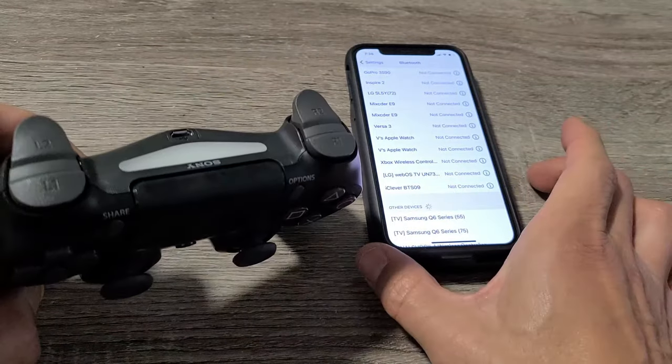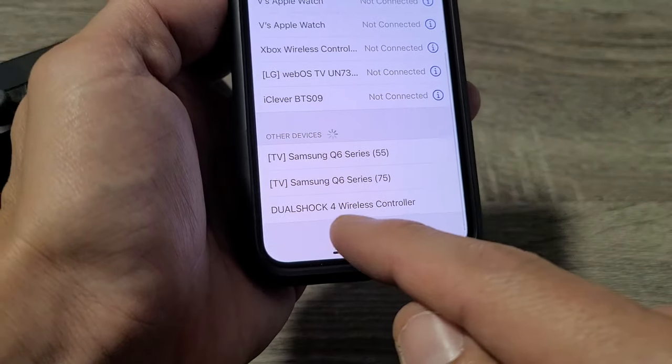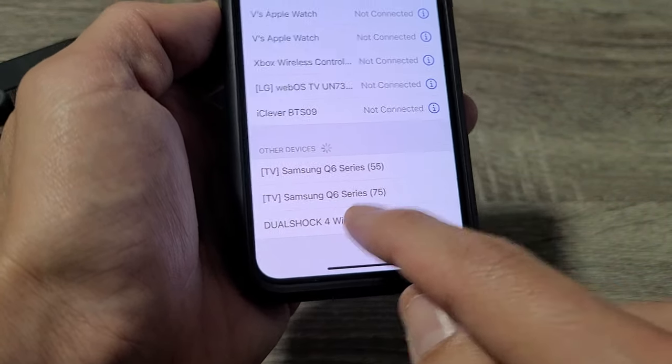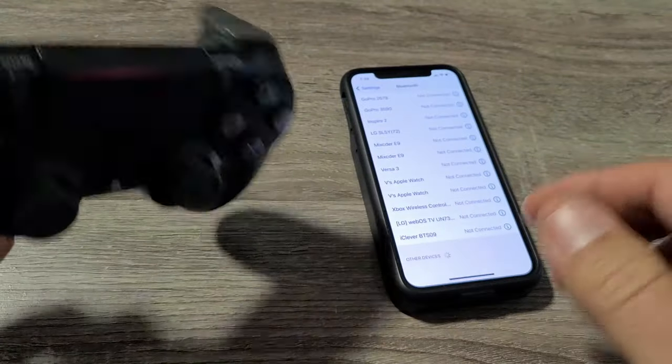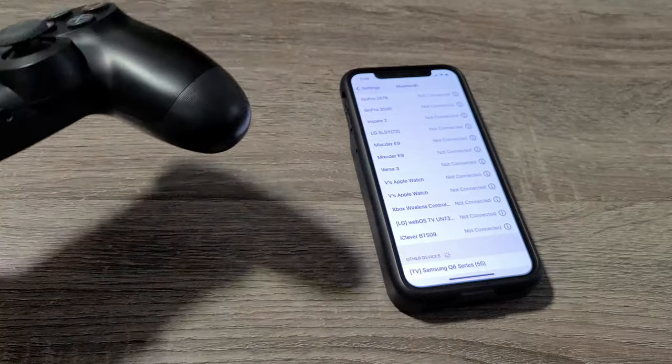And you should see it pop up. It's blinking right now, and we'll see it right now — right here — DualShock 4 wireless controller. Go ahead and tap on that, and we'll know it's connected when it's a solid orange light. So we're connected.